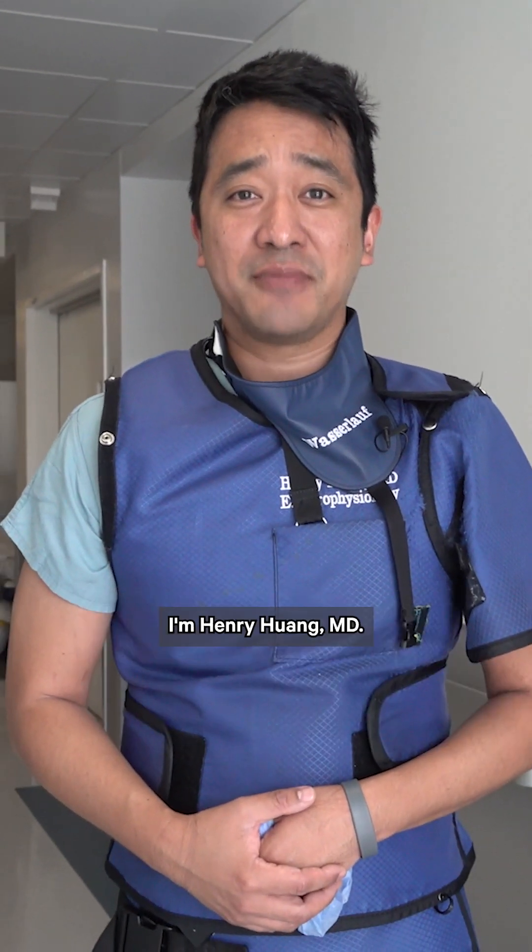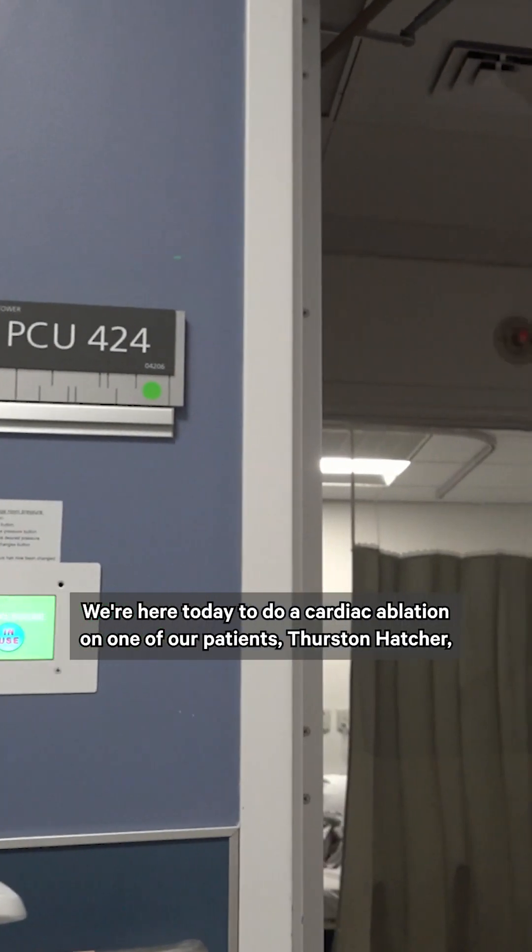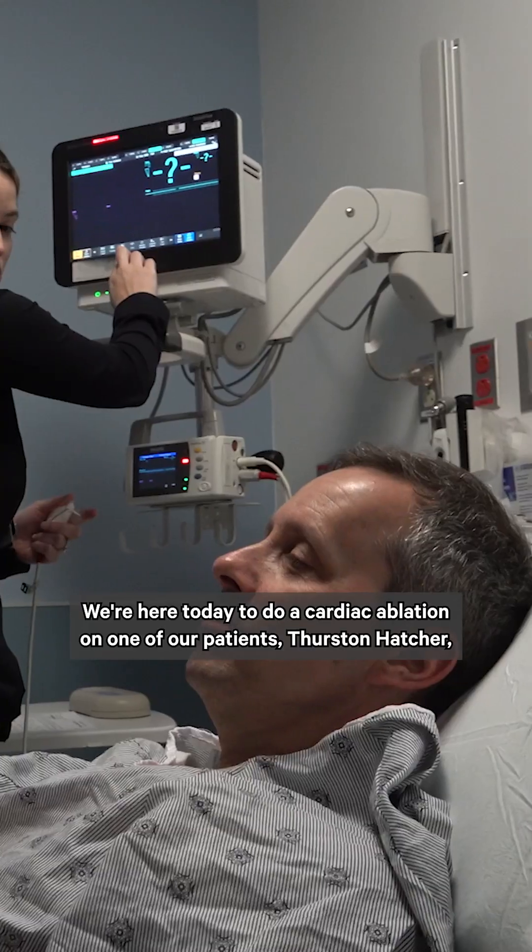The idea of having a cardiac ablation can be intimidating or scary for a patient, but hopefully what we showed you today will help you understand what the procedure is and be helpful in making that choice. I'm Henry Wong, a cardiac electrophysiologist at Rush. We're here today to do a cardiac ablation on one of our patients, Thurston Hatcher.